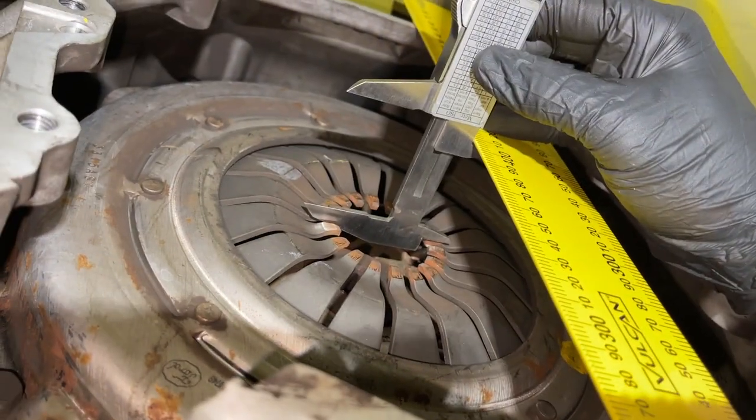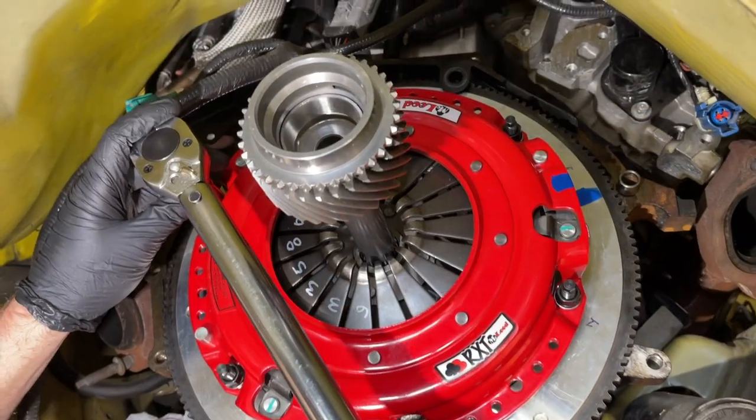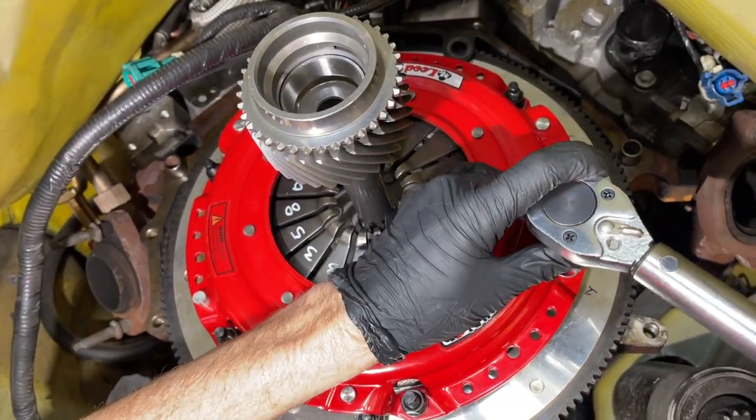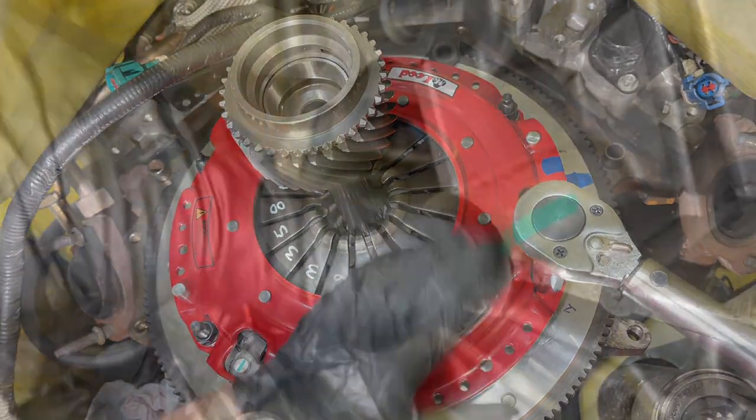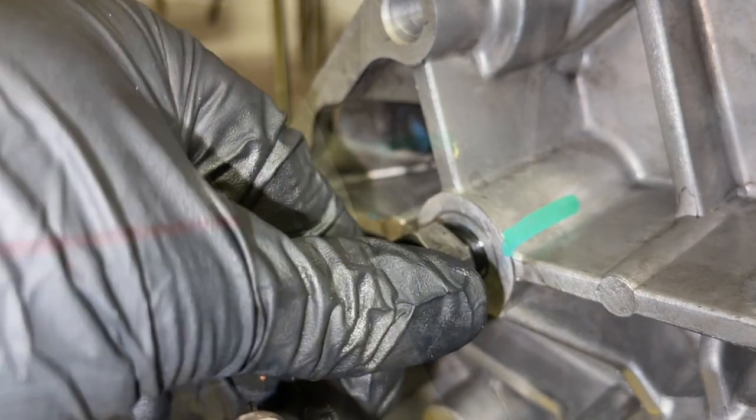The factory pivot ball stud will be set up for the factory depth of the clutch — how far it comes in. So when you change to, for example, a twin disc clutch like this RXT from McLeod, that clutch system will come out farther. It's a thicker clutch, so we have to adjust the pivot ball to accommodate that.